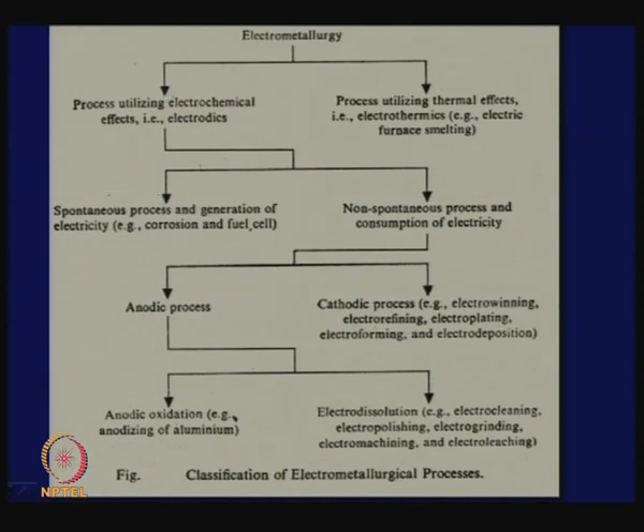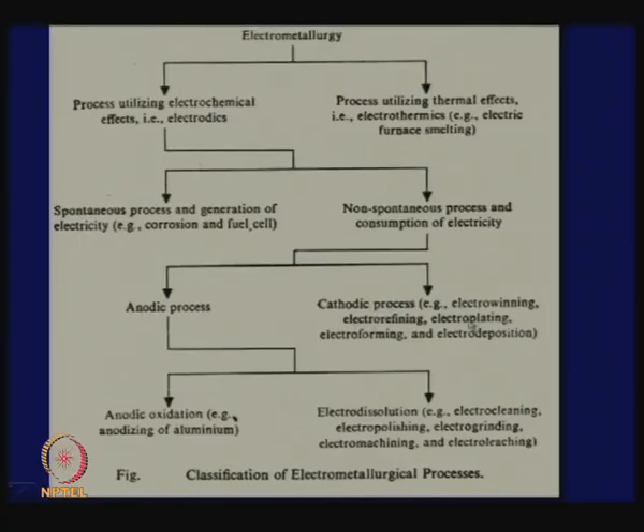Then we have processes utilizing thermal effects like electro thermics — arc furnaces that use electricity for smelting also come under electrometallurgy. But in this course, we will restrict ourselves to only electrowinning and electrorefining, because these are directly related to metal production. The other things are important also, but there is no time for discussing those things here.